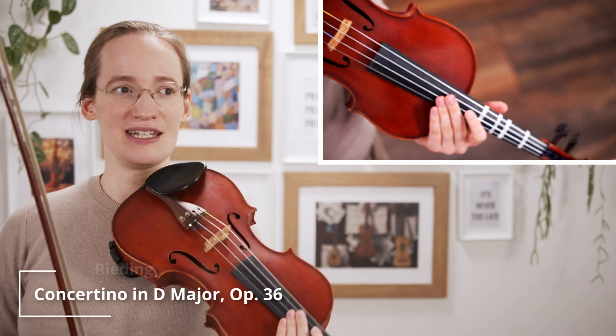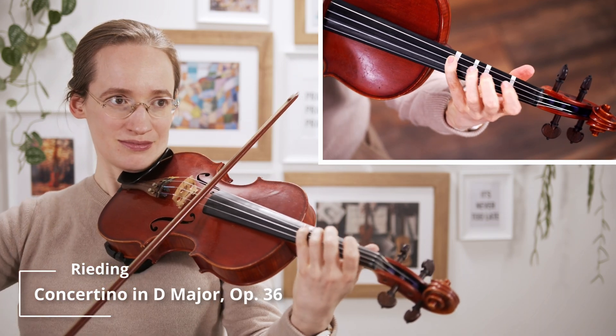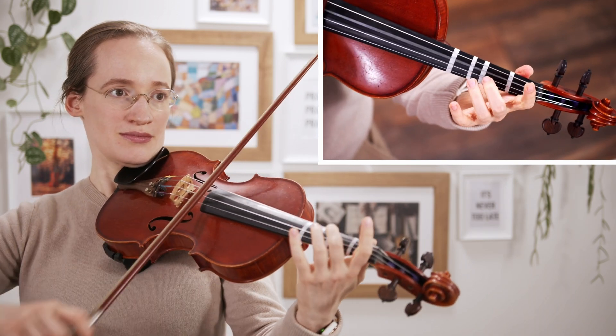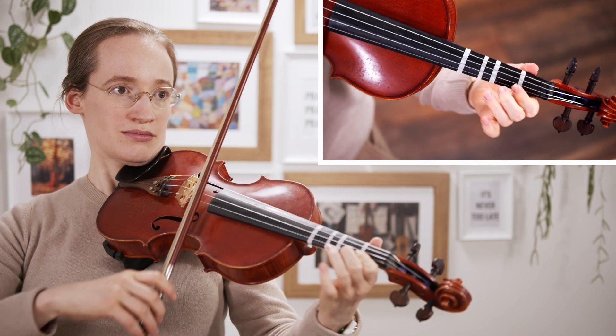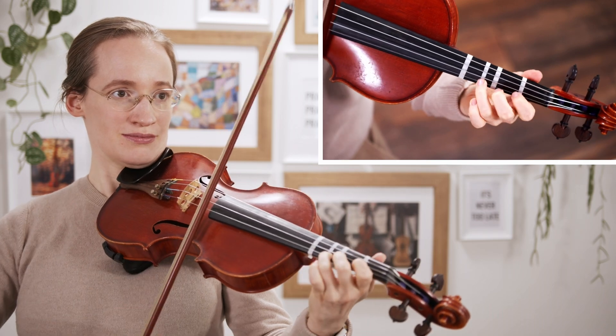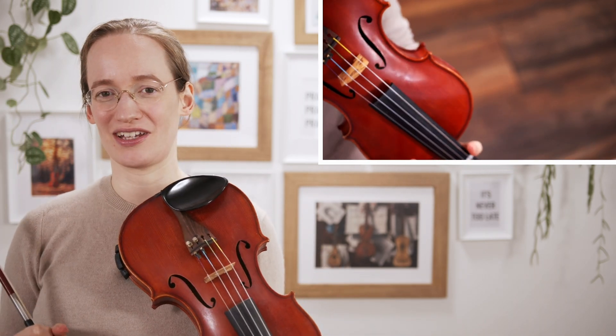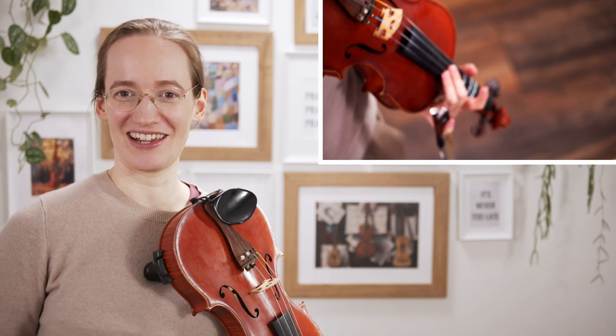This is the Concertino in D major. It has definitely a little bit of a lighter feel. I can truly recommend this concerto as well. I personally love the dark emotional type of concerto, but I know some people actually like a more lighter feel.